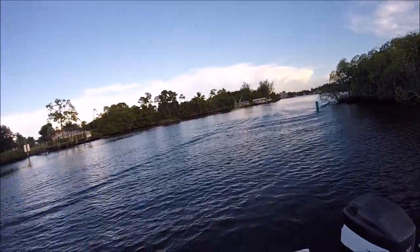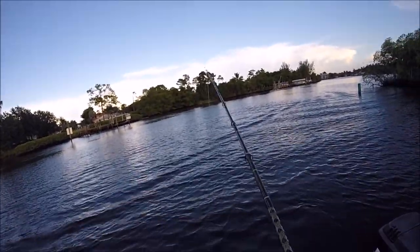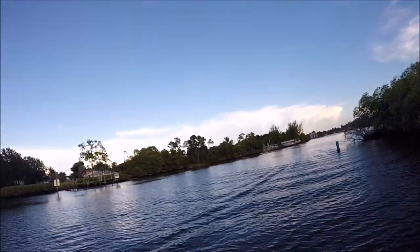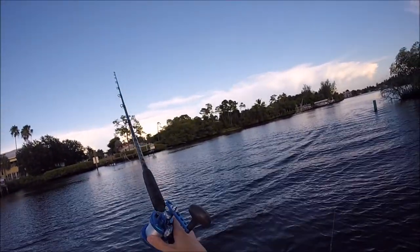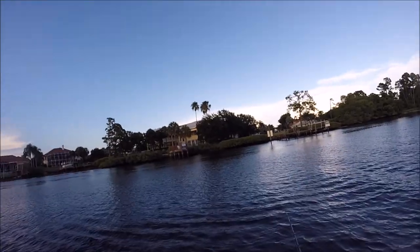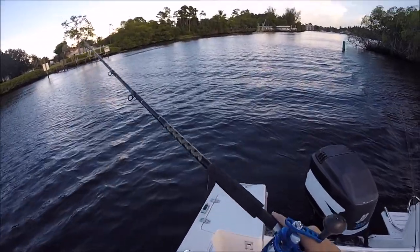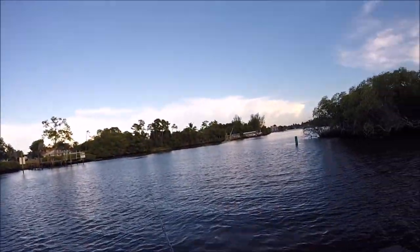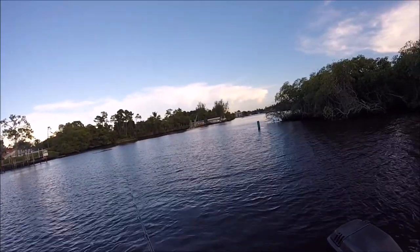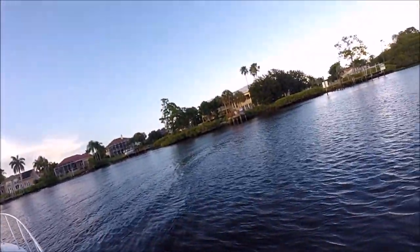I still have not really been fishing this area at all. A lot of people have told me there's snook and tarpon that chill in the waterway here. The weight doesn't want to slide all the way down on the leader — made it a little bit too big. A lot of people said snook and tarpon hang in here. I know snook like sardines, and I'm assuming tarpon don't care either.